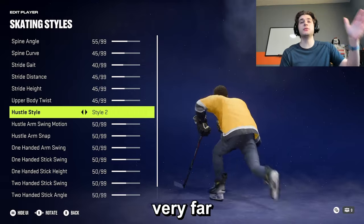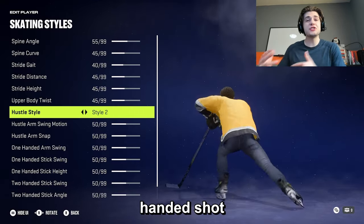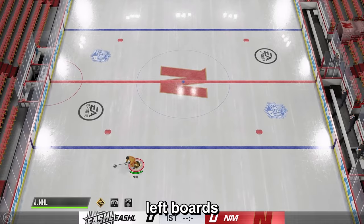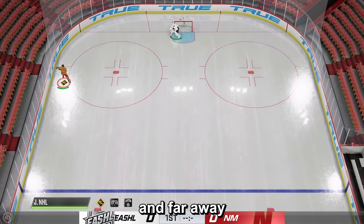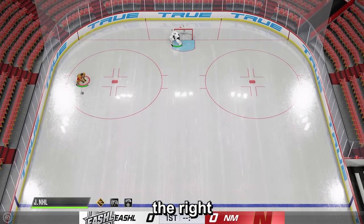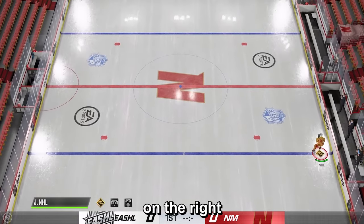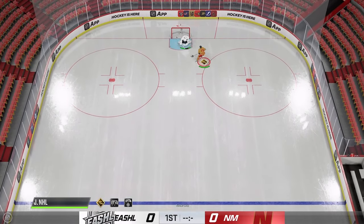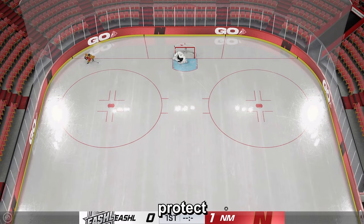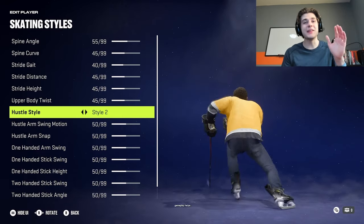Hustle style 2 keeps the puck very far out on the backhand. When you're a right-handed shot and mainly play on the left boards, skating the puck up will keep the puck almost against the boards and far away from anyone on the right side trying to take it away. If you're a left-handed shot on the right boards, it keeps the puck on the boards and further away from the left. It helps protect the puck when you're hustling up the boards.